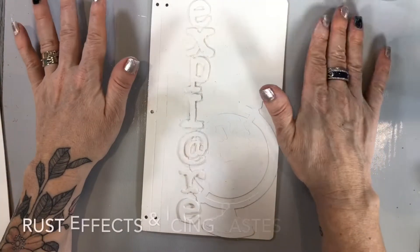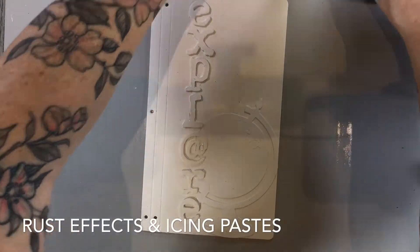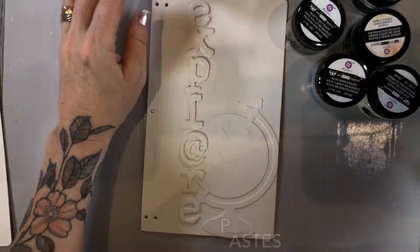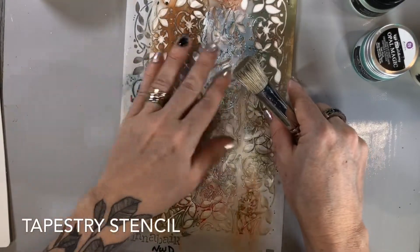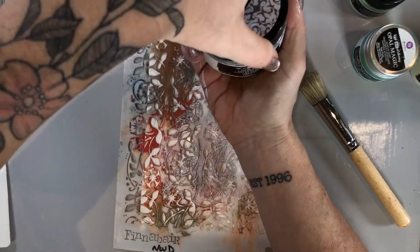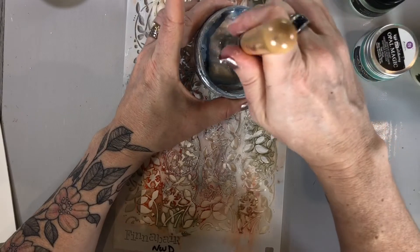Now that it's all dry we can go ahead and start adding some paint. For this I'm going to be using a collection of my Prima Finnebar paints and pastes. I'm just going to layer the stencil right over top and use Old Silver icing paste with a stencil brush.